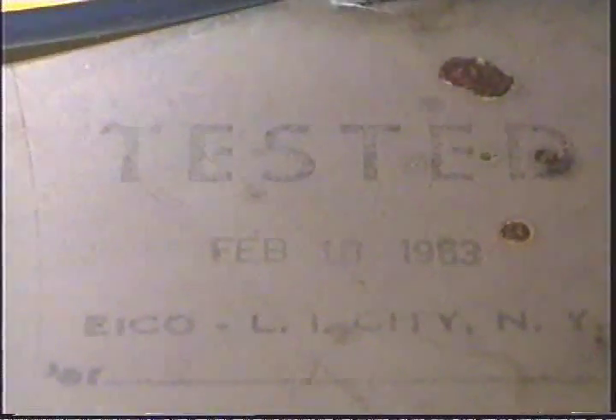This is showing the stamp inside the stereo that says February 18, 1963. This unit was tested and wired by Eico.